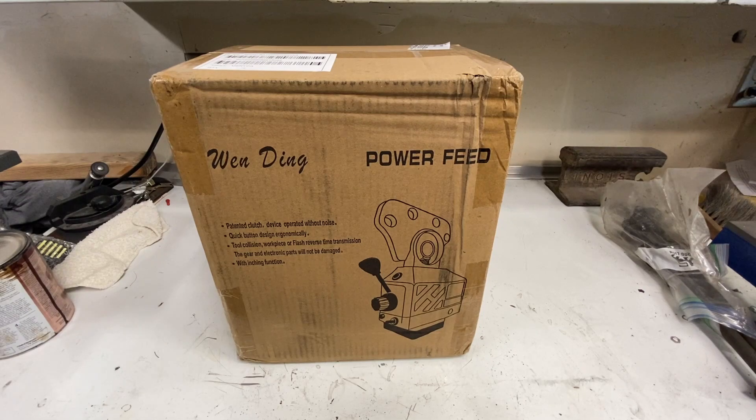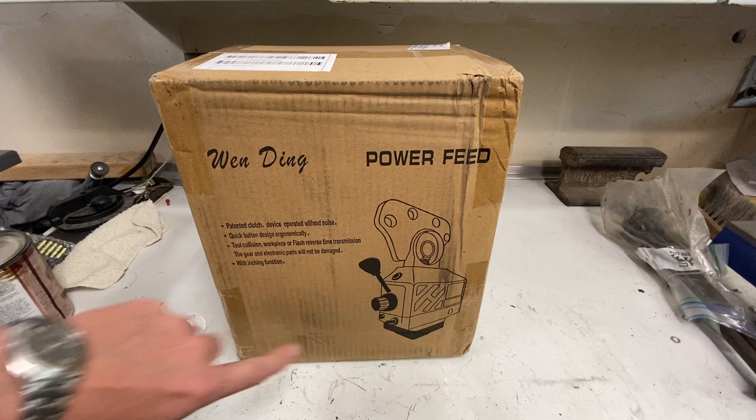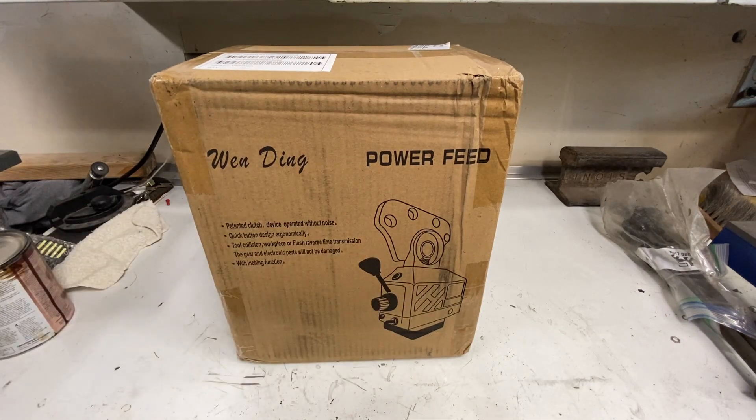I'm doing a little upgrade to my mill and decided to get a power feed. I got this online. It will mount horizontally, not vertically like they're showing in the picture.